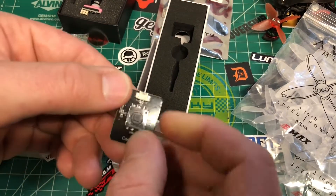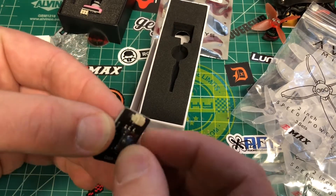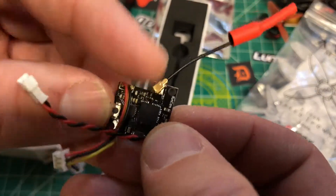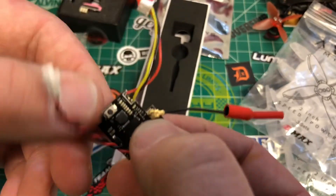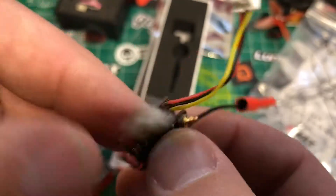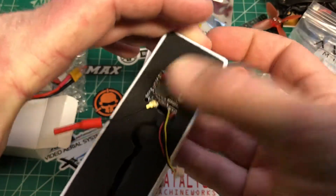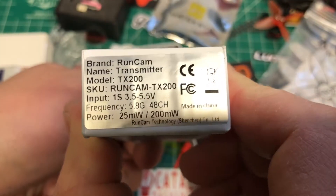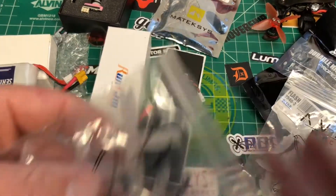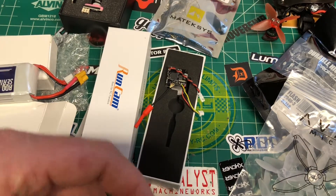Here's the controller for the Cadix — looks a little different, it's like a little joystick. The TX200 — I think this is all LED-based. Yep, we got some LEDs there. Pretty cool. 25/200 milliwatt, 48 channel — so that's good.